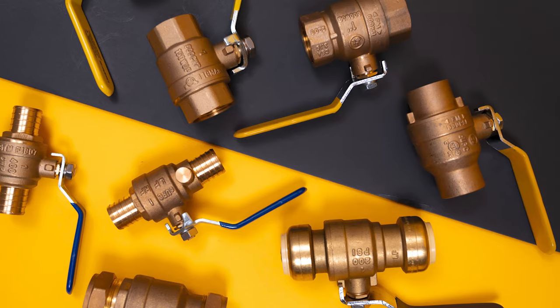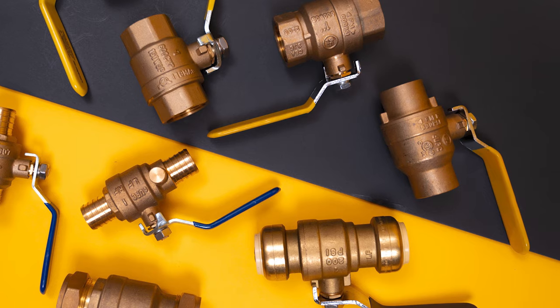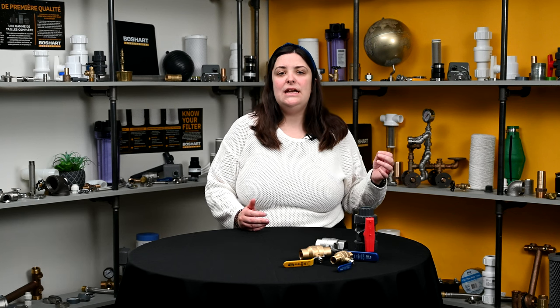Hi, I'm Brayla McEwen and today we are going to talk about ball valves. There are many types of valves out there and we often hear about ball valves. Have you ever wondered what sets a ball valve apart from other kinds of valves? In this video we will explore the definition of a ball valve, the benefits and different types of balls used in ball valves.